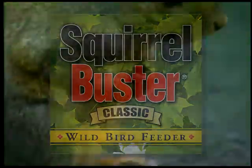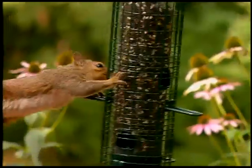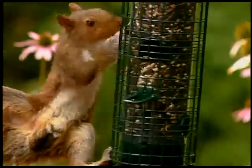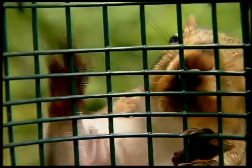I love bird seed, and people just give it away. Look, a new feeder. This is my lucky day. Those sunflowers look yummy — so fast and so sweet. Once I get to them, I'll eat, eat, eat.